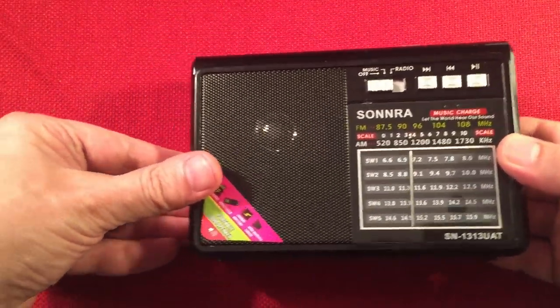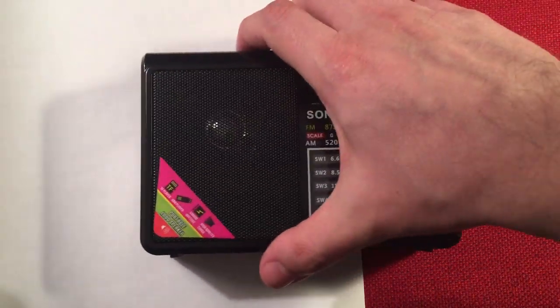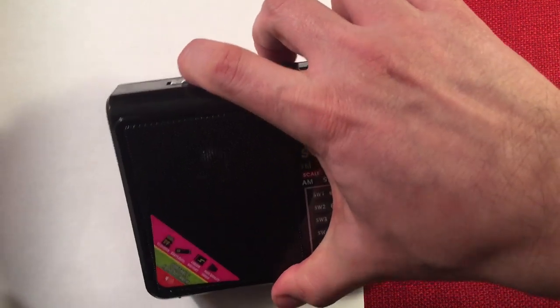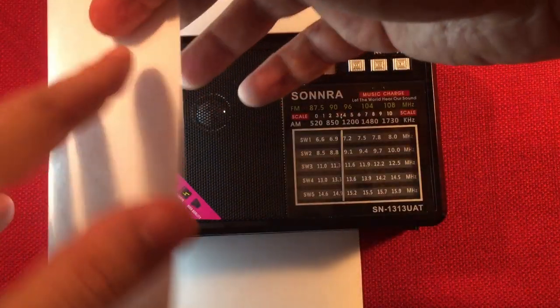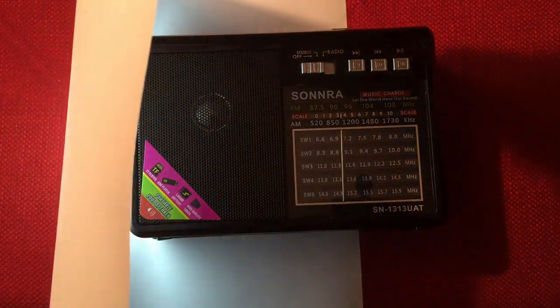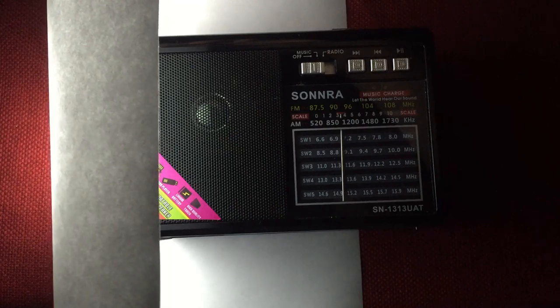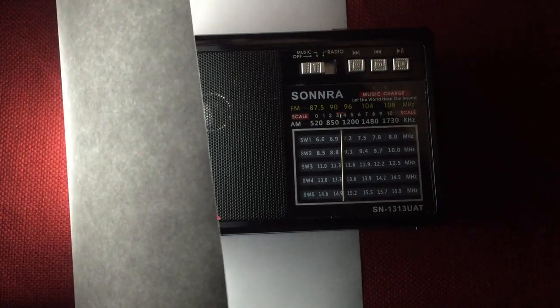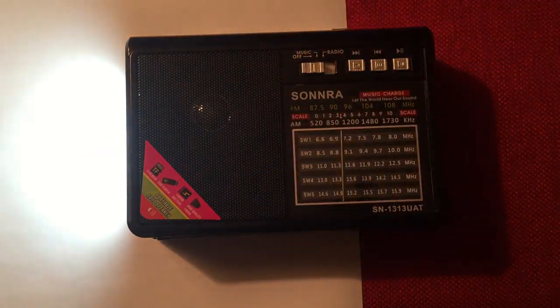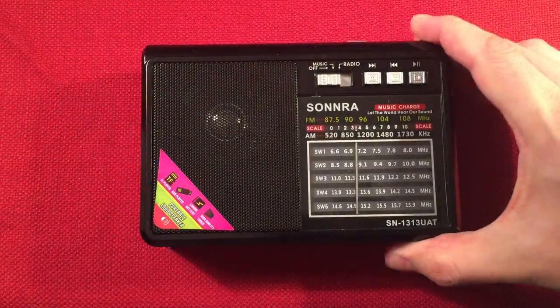Cool thing about the flashlight: in the dark, you can take a piece of white paper, turn on your light, and use it to read your dial. I noticed I could run the LED and it didn't affect the reception of the radio. But that's pretty neat — you can see the dial when you do this. That's a little trick I learned. Pretty cool setup. That's the light — spent two minutes on the light!